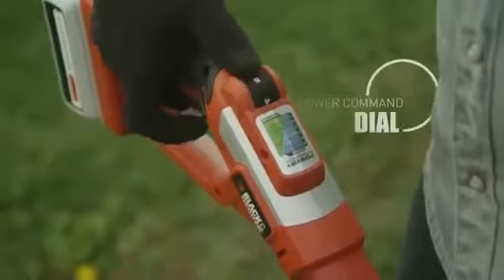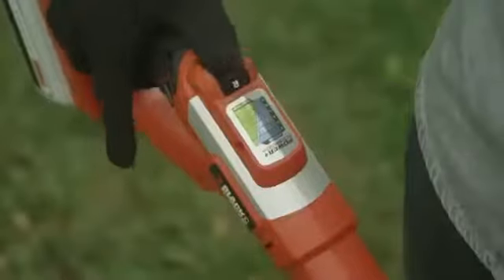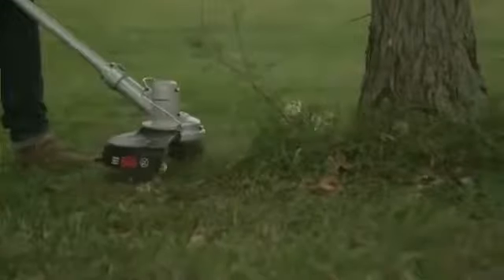With the power command dial, you can adjust the motor up to cut through tough overgrowth or down to conserve battery power in normal cutting conditions.